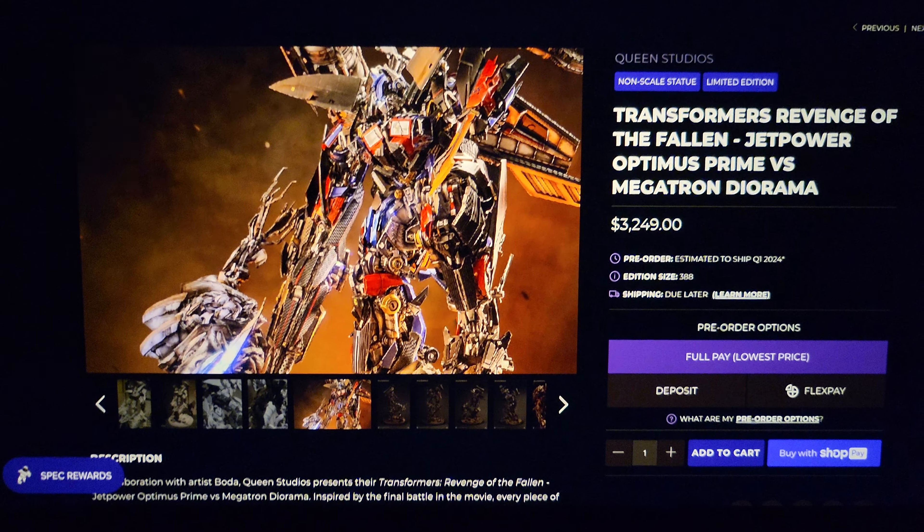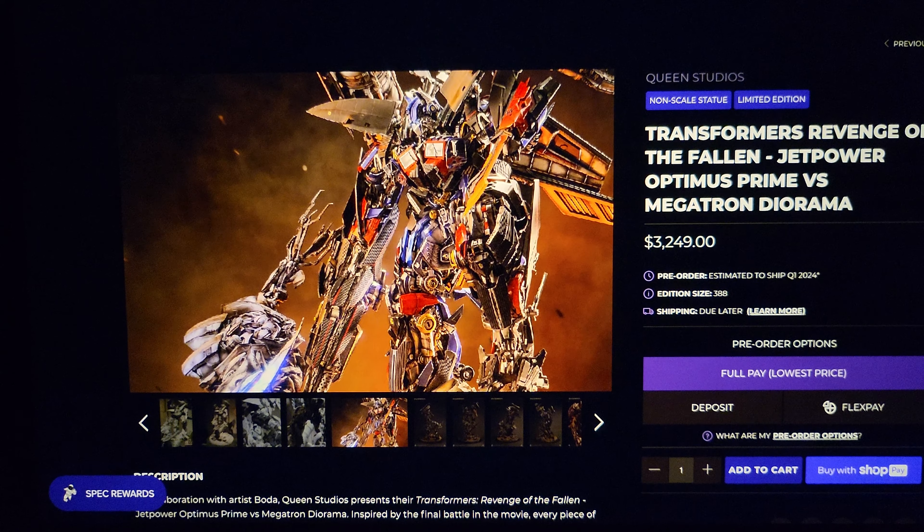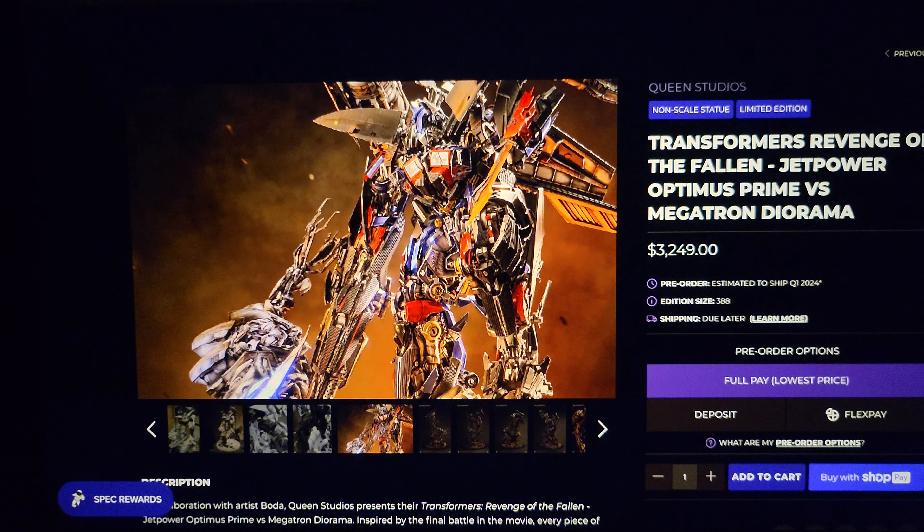What's going on, YouTubers? Welcome to another video. Today we're going to be checking out the Queen Studios Transformers Revenge of the Fallen Jet Power Optimus Prime vs. Megatron Diorama.